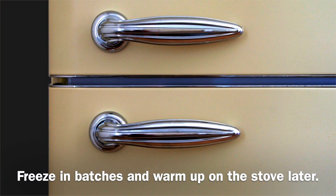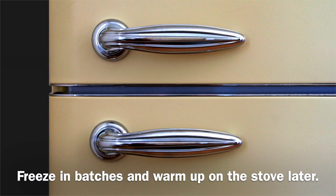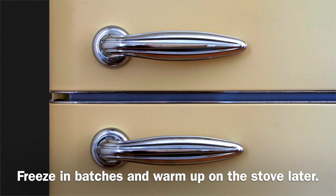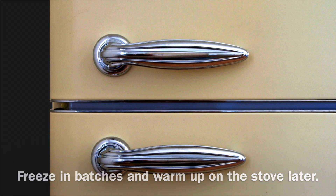Chili is an excellent meal to prepare in advance because of the way that it freezes. You can freeze it in batches and warm it up on the stove later as a quick, easy, nutritious meal for your family another night of the week. What I also like about this recipe is that you can store it in one cup serving sizes and have healthy meals for later as well.